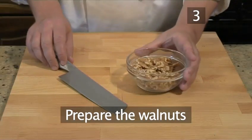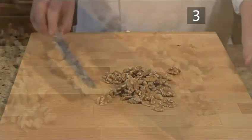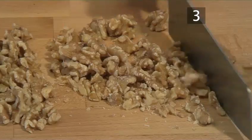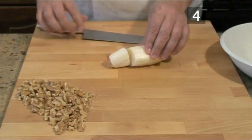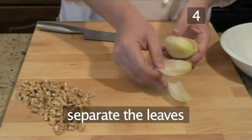Step 3: Prepare the walnuts. Chop the walnuts. Step 4: Prepare the endive. Cut off the stalks at the base of the leaves and separate the leaves.